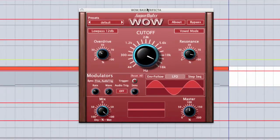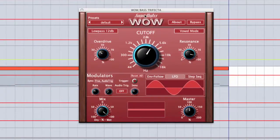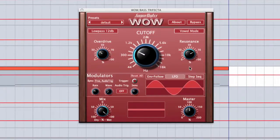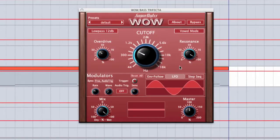We have a gigantic cutoff knob — it's great to be able to see where your filter's at, and it also adds to the visual appeal of the plugin. Then on the right we have the resonance knob. This is a self-oscillating filter, so when you crank the resonance up nice and high, the filter will actually start to oscillate and create its own tone.